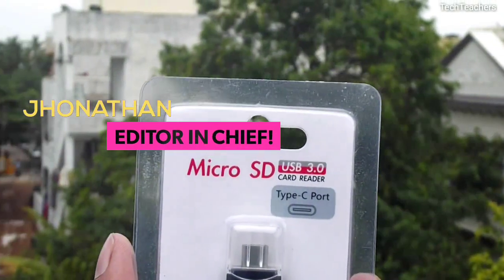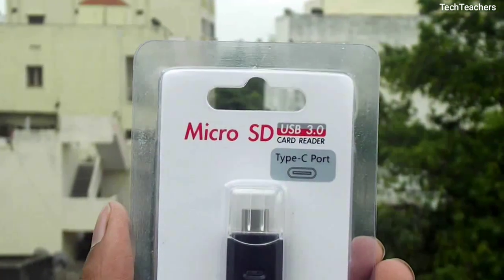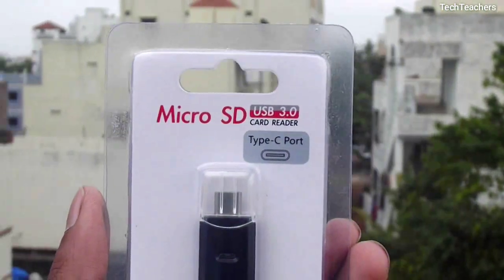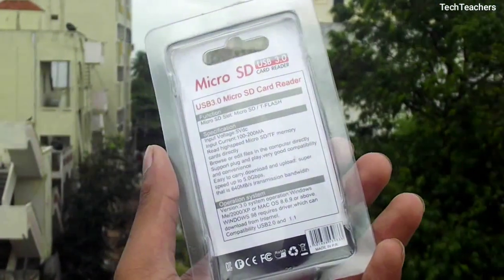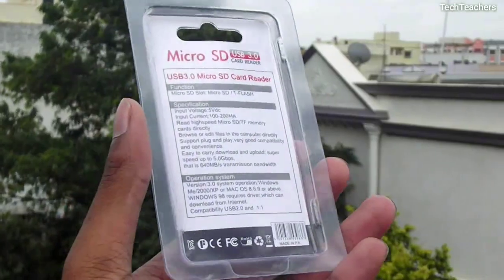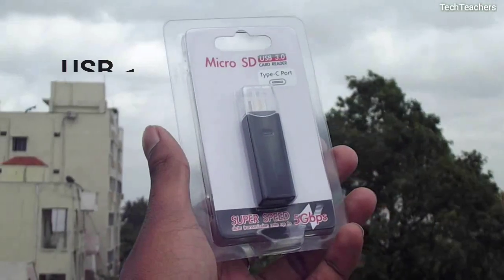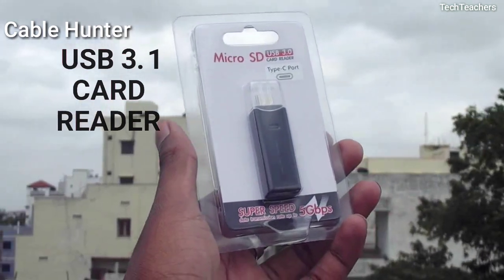What's up guys, this is Jonathan from TechTeachers and today we'll be doing a look at the USB 3.1 powered card reader from CableHunter, which also has a Type-C port and costs 299 INR. But is that all you need to know, or is there something more that meets the eye? Well let's find out as today we'll be doing a look at the CableHunter USB 3.1 card reader. Let's get started.